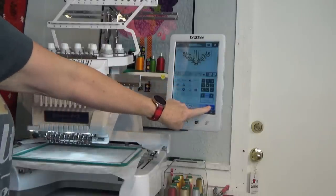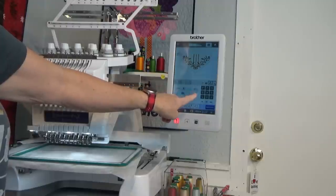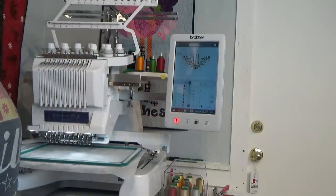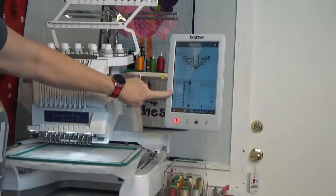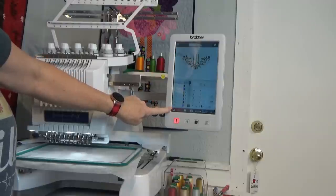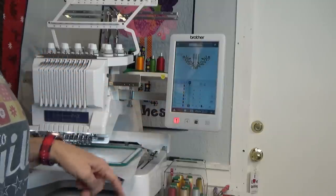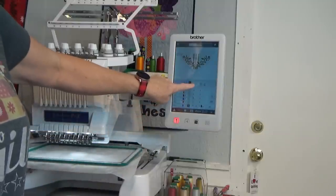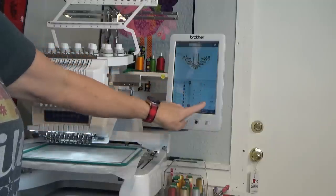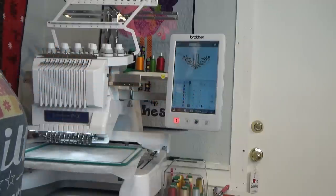Right here we have the three spools and this is where I need to assign the thread colors that go with each thread color change. I'm going to touch my spools — this column corresponds to the thread color changes in the pattern and these buttons correspond to the 10 spools on the back of the machine. Here's a preview window and it'll tell you we're on number one of 18 color changes. The hand means stop, the thread with the line through it means do not stitch.